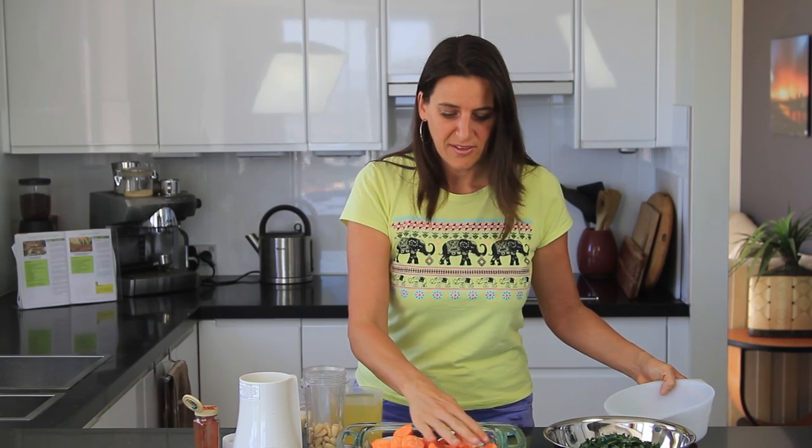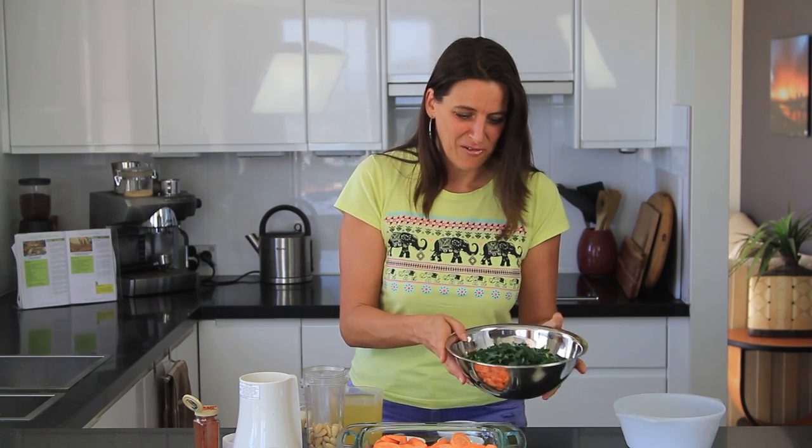Remember the conversions to make it imperial are on my website at cookingwithplants.com so you can print the whole recipe and use either metric or imperial measurements.